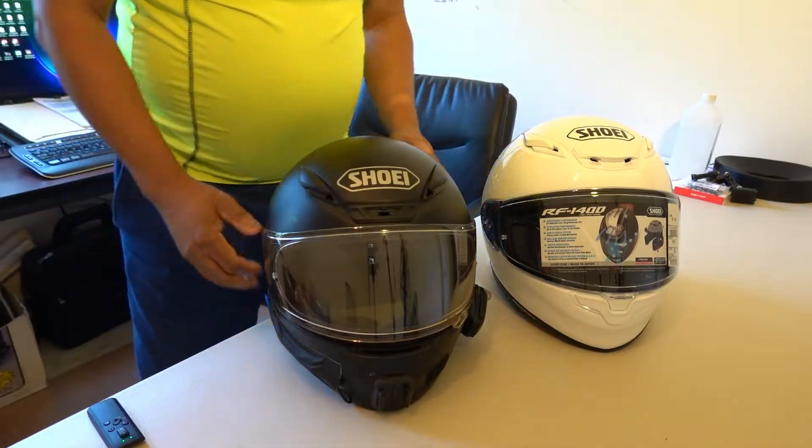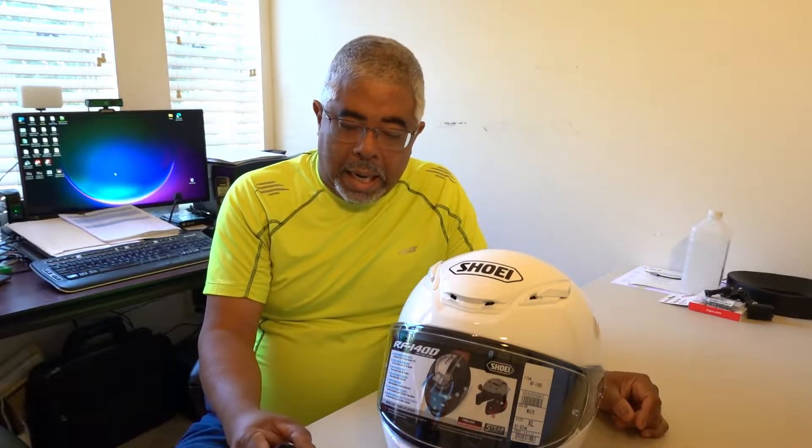I tried many different helmets and this helmet is the best fit for my head. I've had a good experience with the RF 1200 so far and it's still a good helmet — it's going to be my backup helmet. But obviously this is going to be the new helmet of choice for everyday riding.